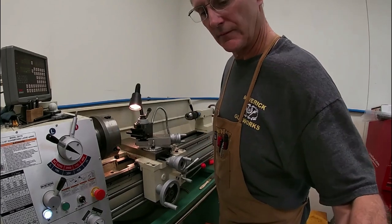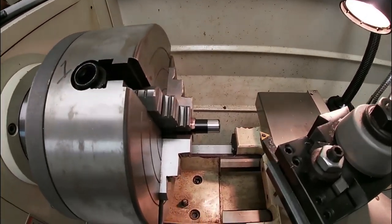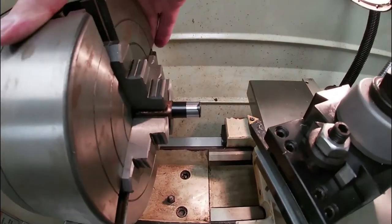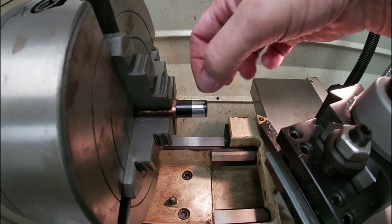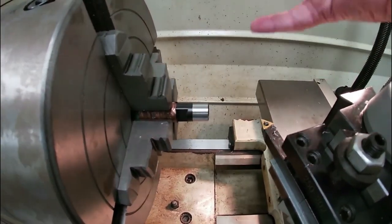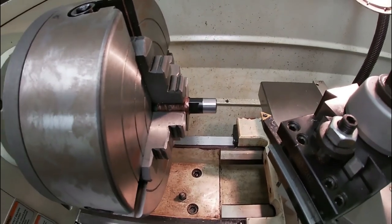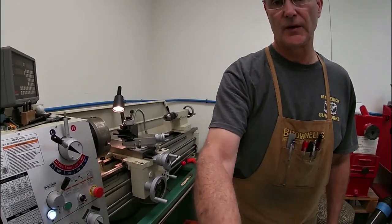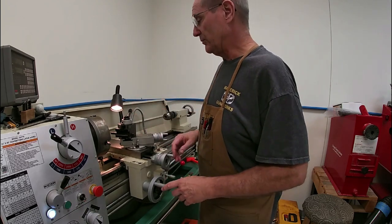We've gotten a half inch started on the threading area. As I rotate the head of the lathe you can see it only took off maybe five thousandths on one side, but on the opposite side we're cutting a lot more material. That tells us the rifling is not exactly centered with the outside diameter of the barrel. I'm going to continue cutting it down to where it'll be usable for our half-28 thread.